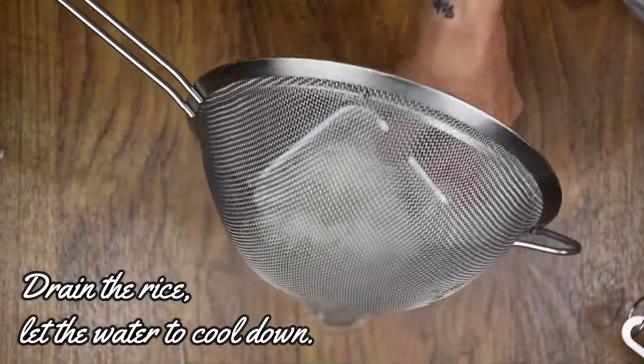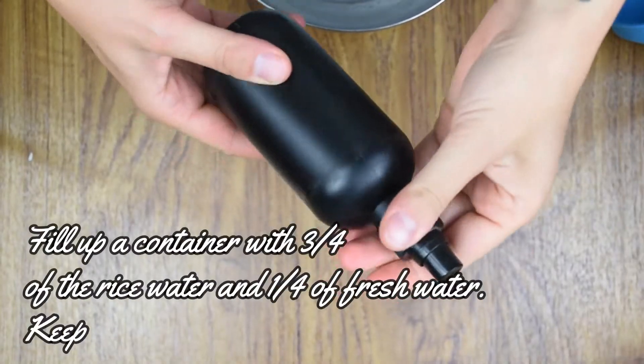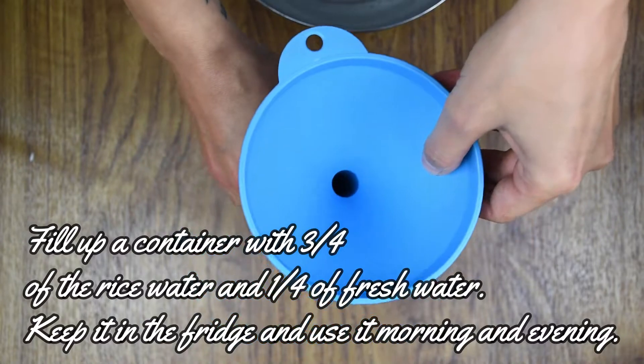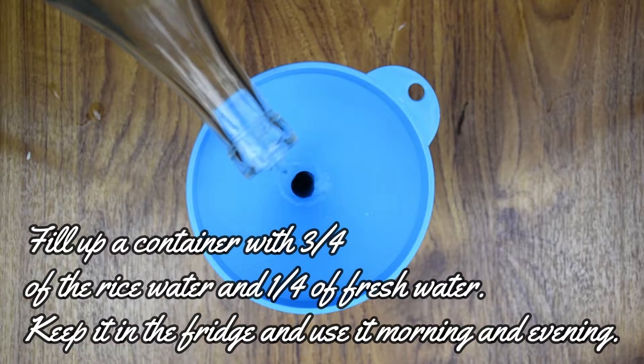Drain the rice and let the water cool down. Don't throw away the rice, heat it. Fill up a clean container with 3 quarters of the rice water and 1 quarter of fresh water and place it in the fridge for maximum 2 weeks.